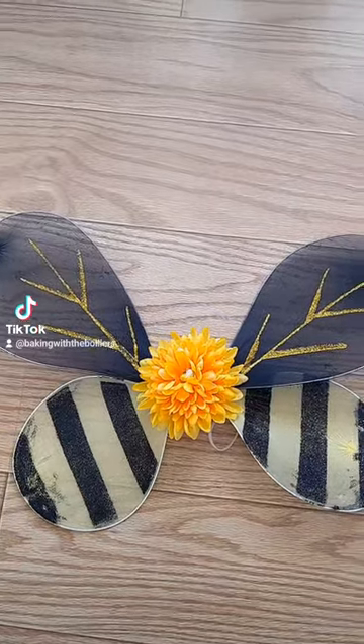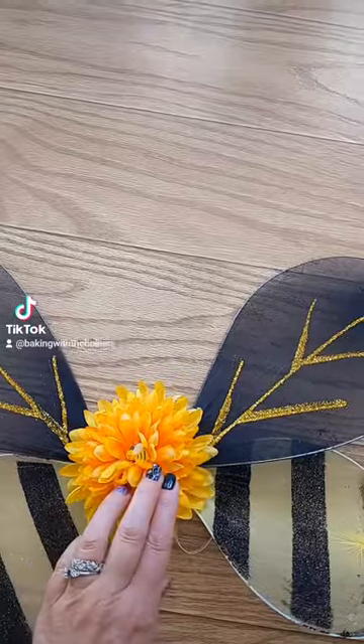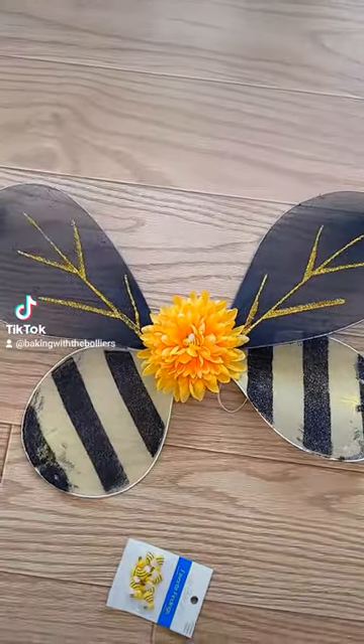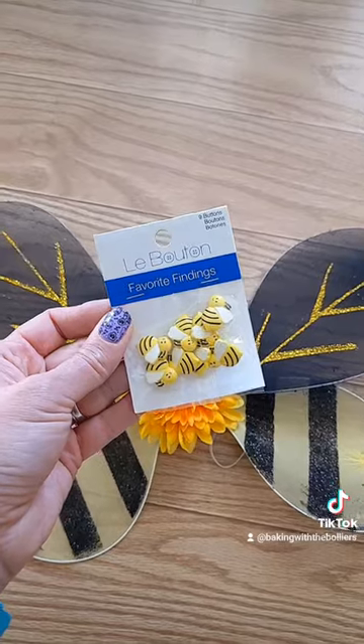I want to share a quick last-minute DIY craft. I'm going to a Halloween party tonight and I decided to be a queen bee. I grabbed my kids' little dollar store bee wings that they had lying around, and I glued a fake mum flower and a tiny bee button inside — so I've got this little bee riding around on the flower on my back. The buttons were from Walmart for about $2.